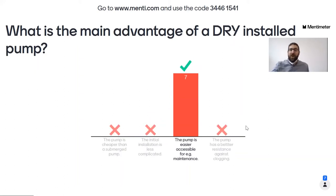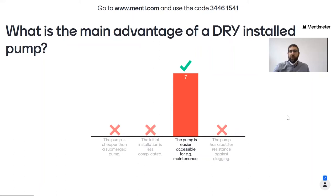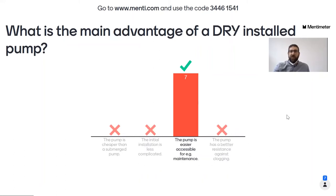The result is quite clear — everybody is right. The pump is easier accessible for maintenance — that is the main argument for a dry installed pump. 'Pump is cheaper than the submerged pump' is absolutely wrong. 'Initial installation is less complicated' is also not correct. 'Pump has better resistance against clogging' could be loosely correct if you're talking about clogging in the cooling mantle, but that would actually be an advantage of a wet installed pump, not a dry installed one.